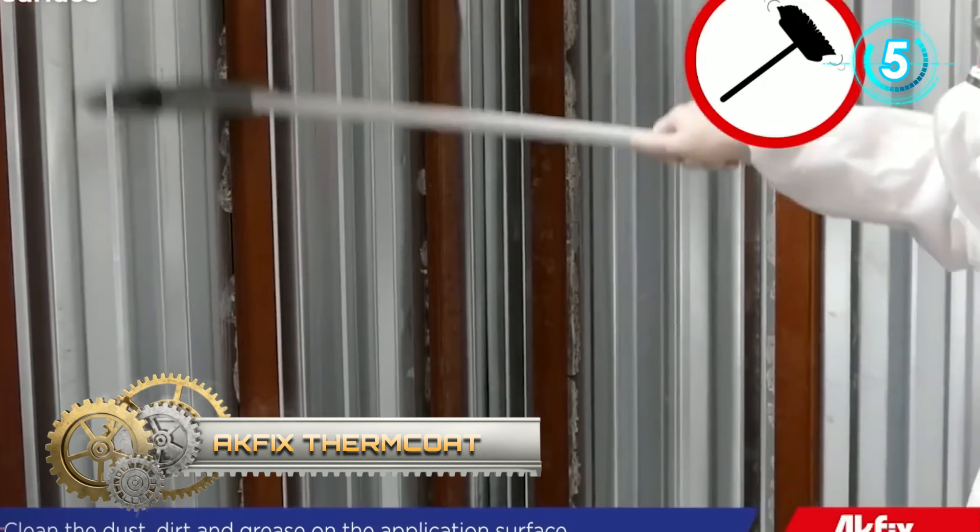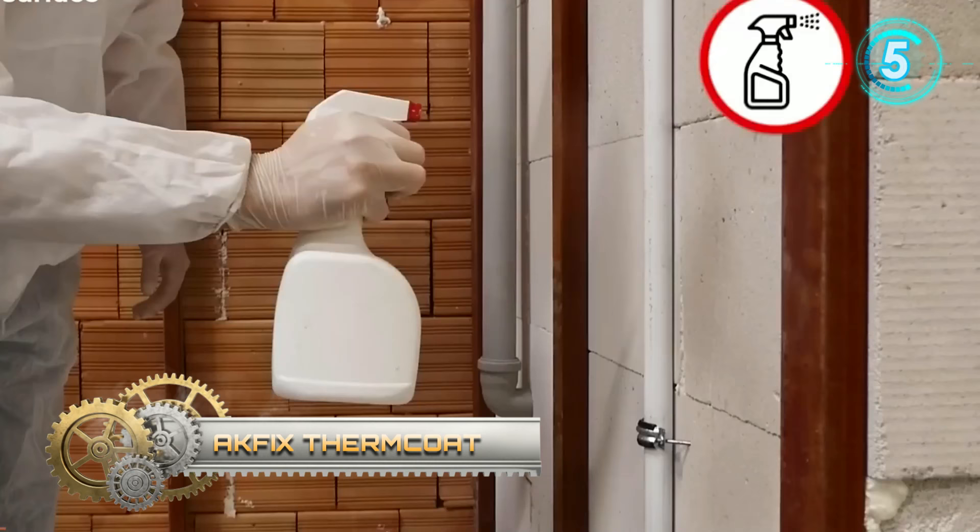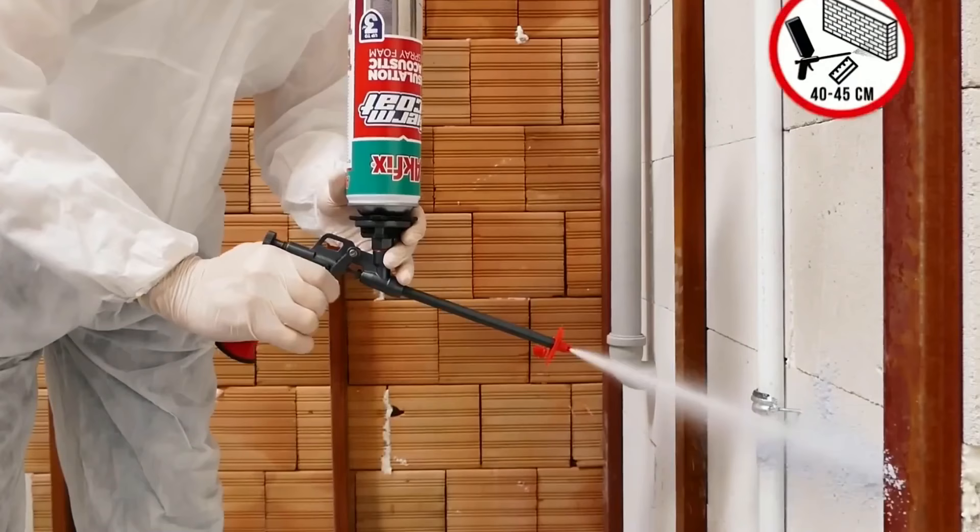PooFoam provides top quality heat and sound insulation in buildings and houses. It provides a unique, monolithic thermal insulation application without joints, seams, or gaps.